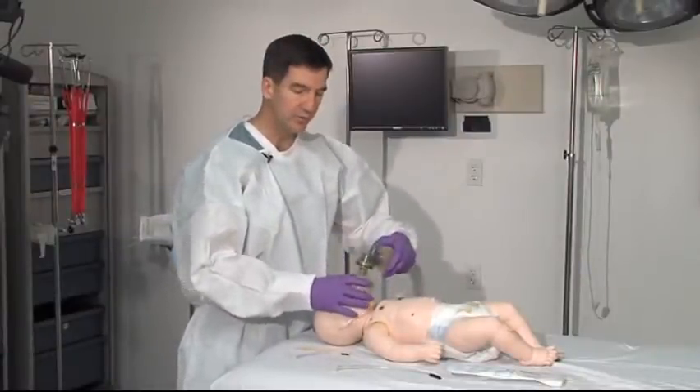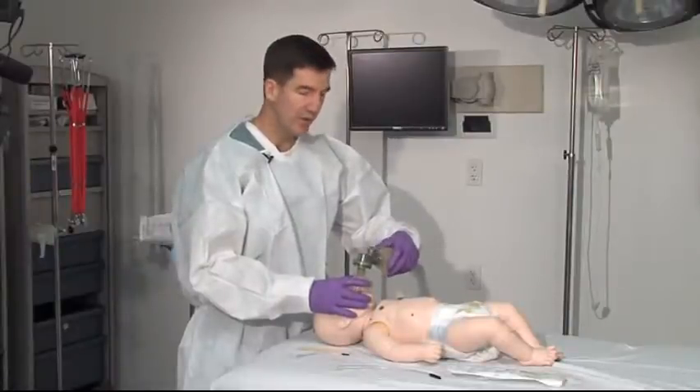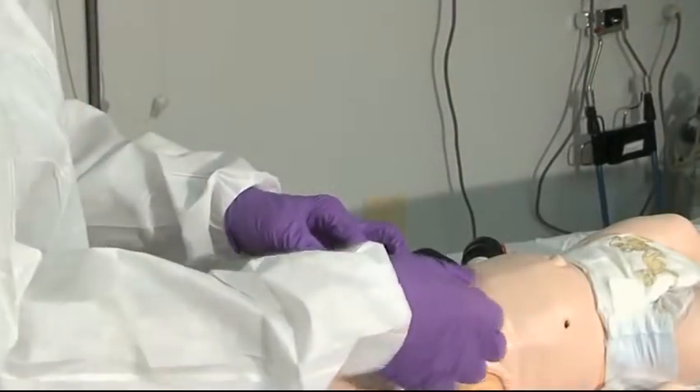Whoever's helping with the resuscitation will make sure that the patient is fully ventilated. Remove your oral airway.